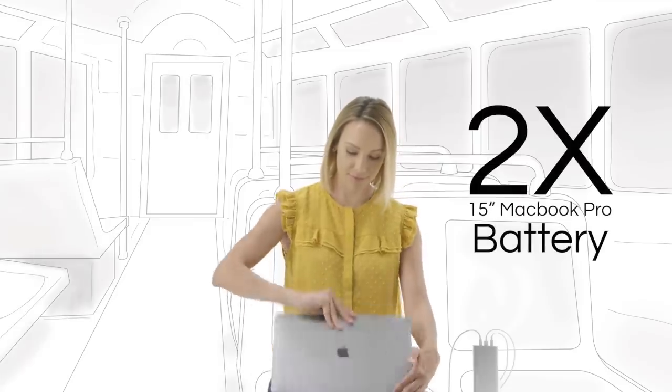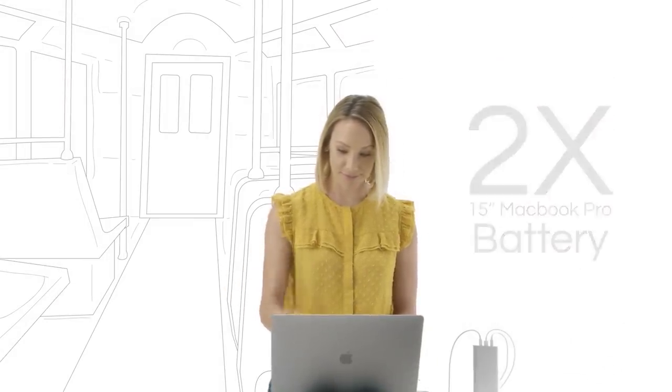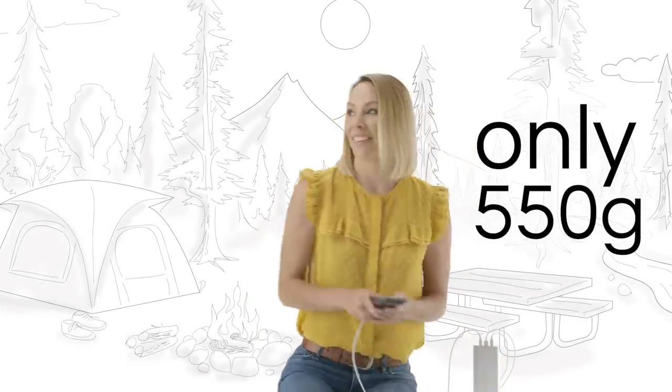HyperJuice doubles the battery life of a 15-inch MacBook Pro, so you can stay powered on the go. Yet it is compact and light enough to bring wherever you need power.